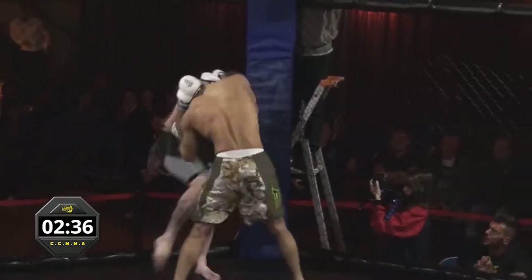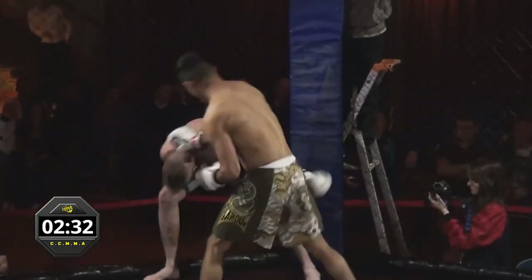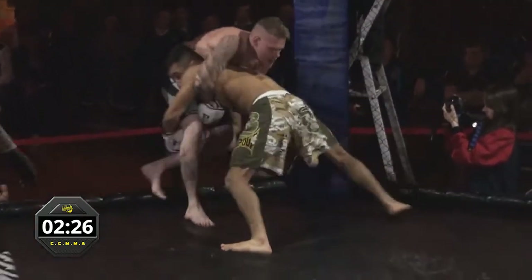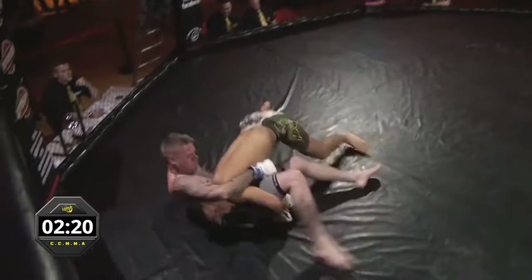Mansour's already got him pinned up against the cage. He's got a lot of power — you can see Mansour physically throws an awful lot into all his shots. These are dangerous, big short punches. Mansour clips over the top there as well though by Mark, and then Mansour down for the double leg. He's got his hands locked so he should be able to slam him straight into the corner. And a big slam.